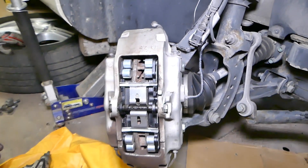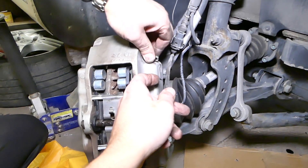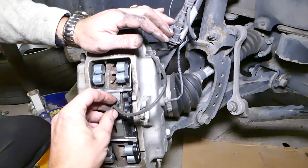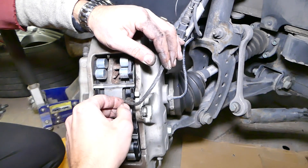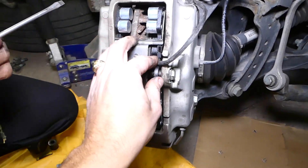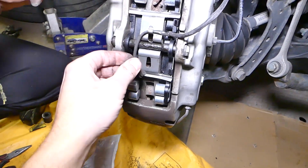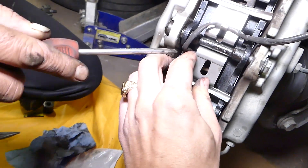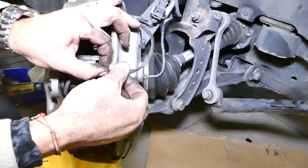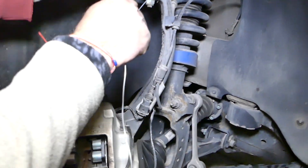Now we need to install the brake pad wear sensor. You need to go through the bleeder seal right there — that's how ours was before we took it apart. Push in a little bit — it gets stuck. This one is in all the way. Now we need to go under here and install the brake pad wear sensor on this side as well. Make sure you get your wire routed from the strut just like that.